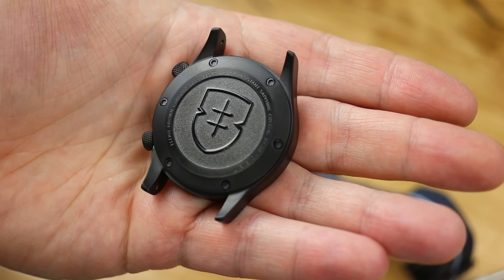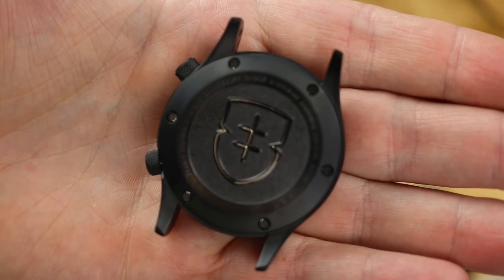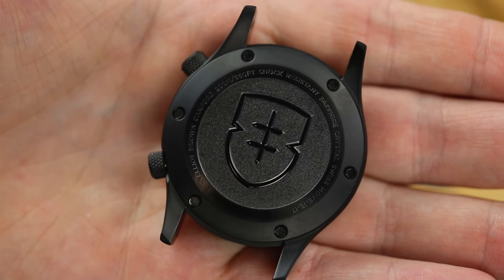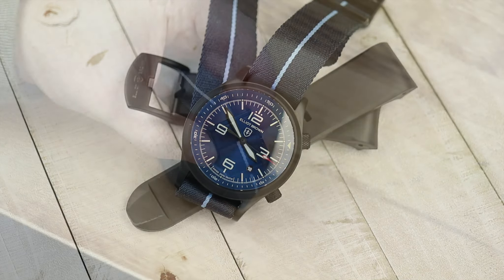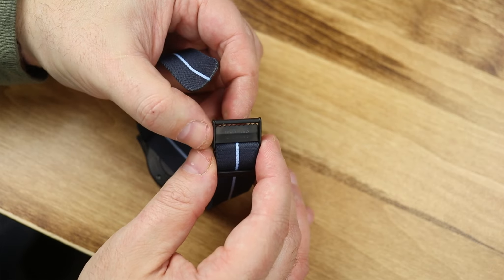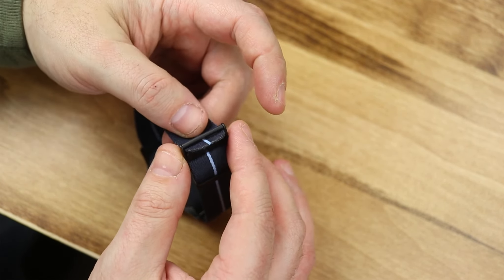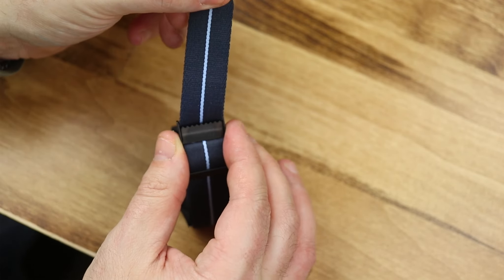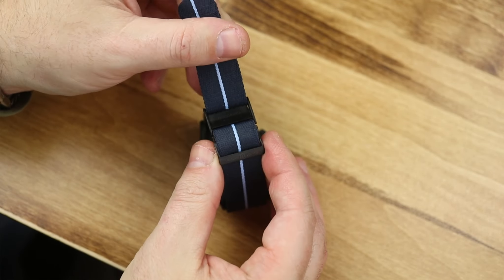These are tough hard use watches, and if you go over to their website or search online, you can see real-world use of guys that have done everything from normal outdoor activities to boating, fishing, swimming, hunting, and diving — and use these watches while doing it. Elliott Brown actually has a very good following. They make a really just good, tough watch.